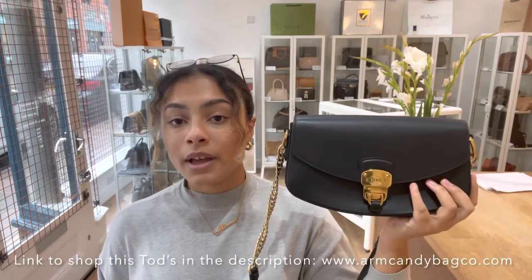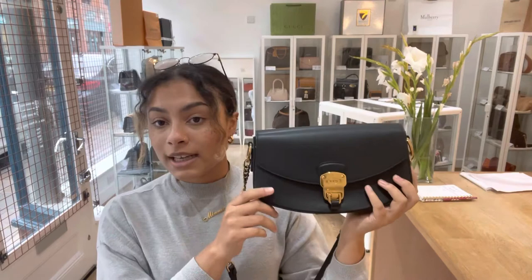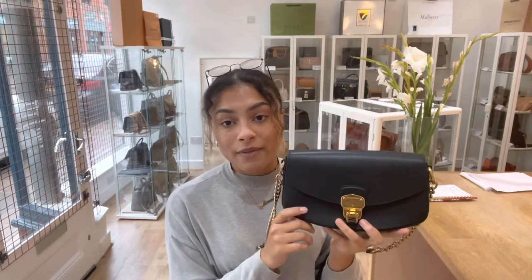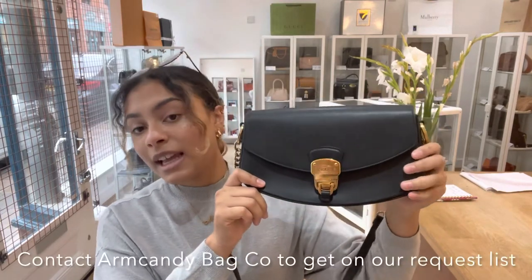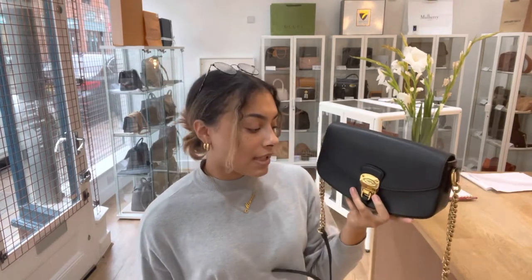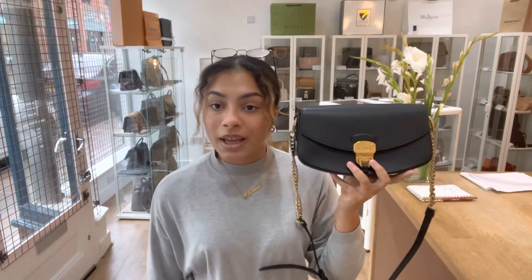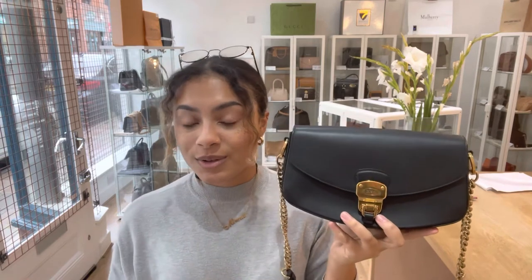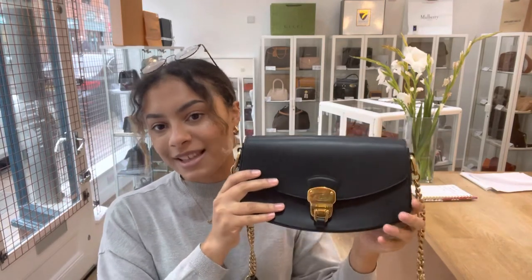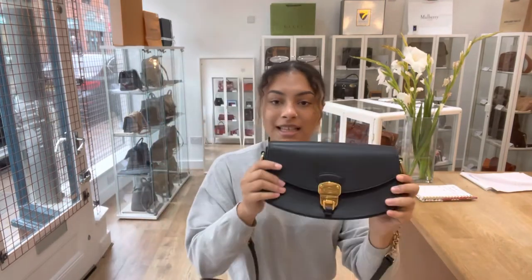For the exact measurements of this bag, go to the link in the description below — it should take you directly to the bag. If it takes you to our generic product page, that means it has sold. However, we do have a request list, so if you love this bag, send us an email or fill out our contact form and we'll get you on the request list. If we ever get another bag like this in, we'll send you an email with the link so you can grab it before anybody else.